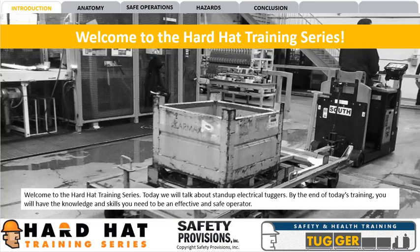Welcome to the Hard Hat Training Series. Today we will talk about stand-up electrical tuggers. By the end of today's training, you will have the knowledge and skills you need to be an effective and safe operator.